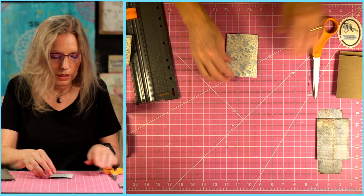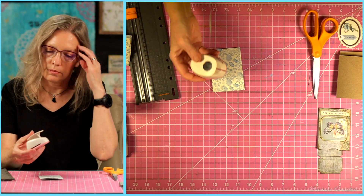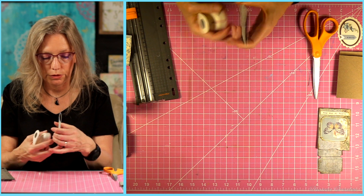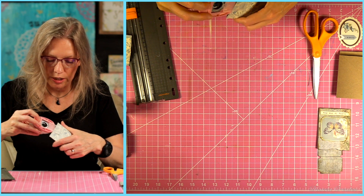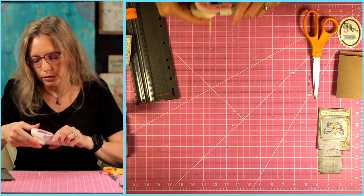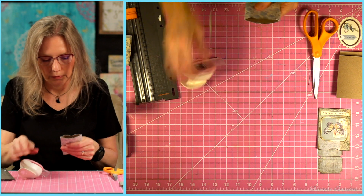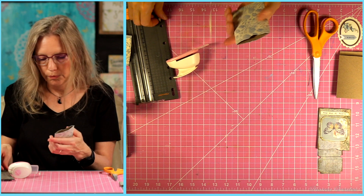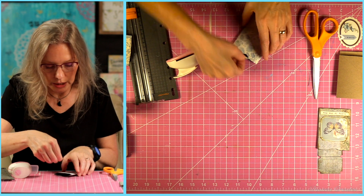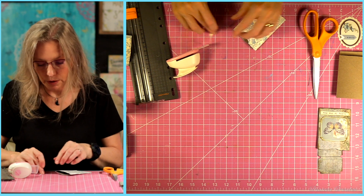The next thing we're going to do is make our little notch in there. I like to use just a circle punch for this, but you can certainly cut it — you don't have to have a punch to do this. So I'm just going to put my little punch in here, and you just want to do it about halfway down — not a lot of it. Then you're just going to punch, and it creates this little notch there. You can glue the piece you cut out on the back side if you want, but that can be a little tedious, so I'm not going to do that.